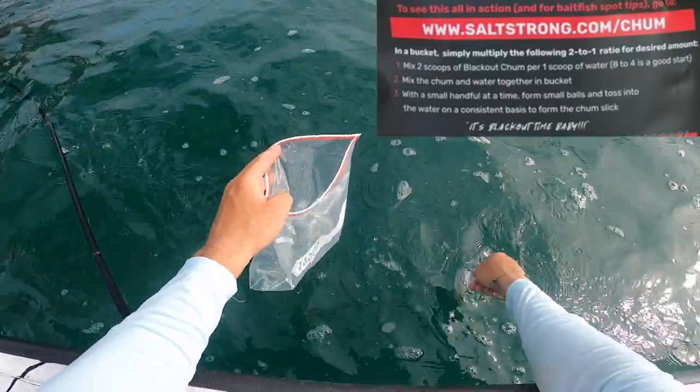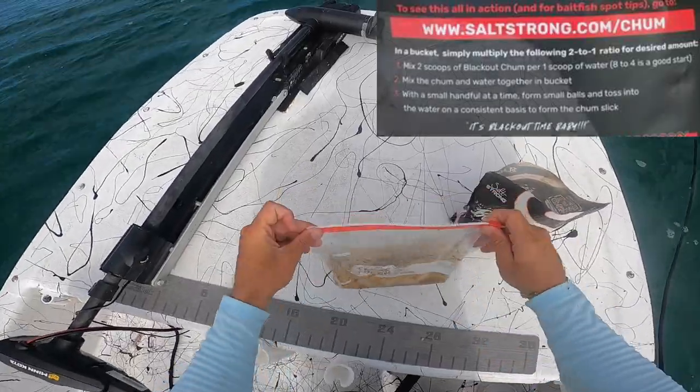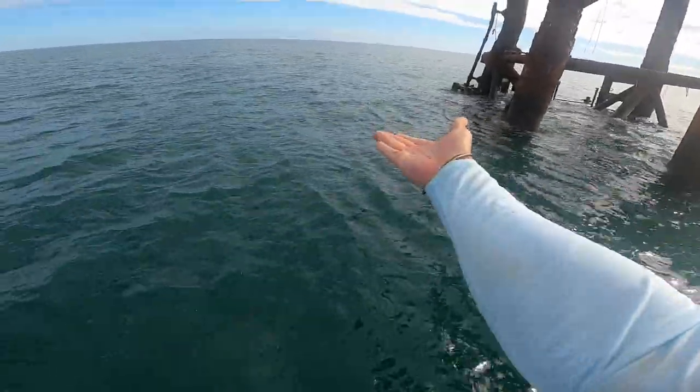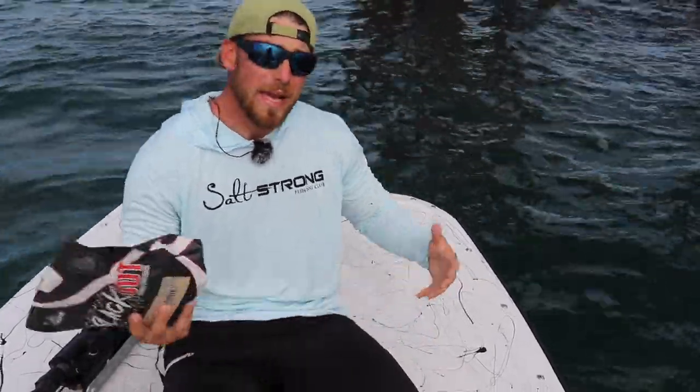This chum is really easy to mix. All you need to do is mix it in a small bucket or bag with a two-to-one ratio — one scoop of water with two scoops of blackout chum. Mix it all together in one bucket, form some small balls, and toss them a little bit up-current of the rig.